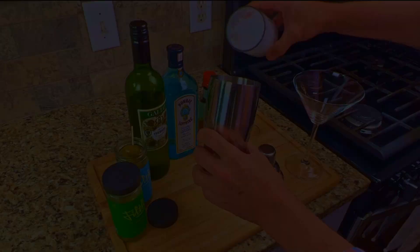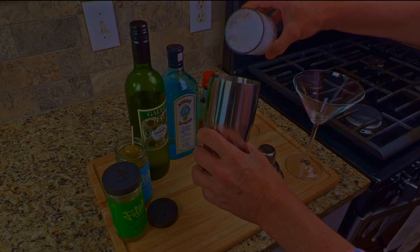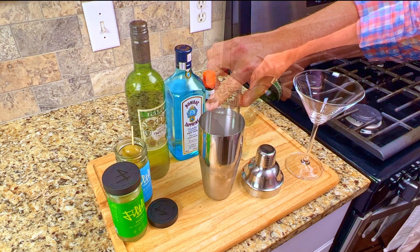Add in the crushed ice, the gin, the vermouth, the olive juice, the bitters, then close the lid and shake it for at least 30 seconds.